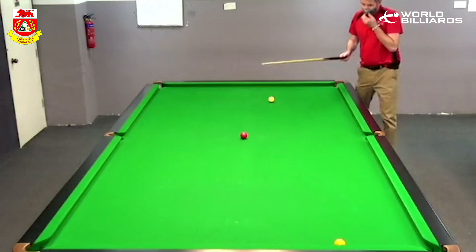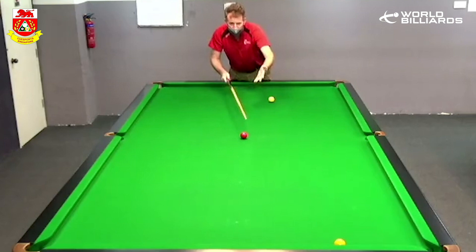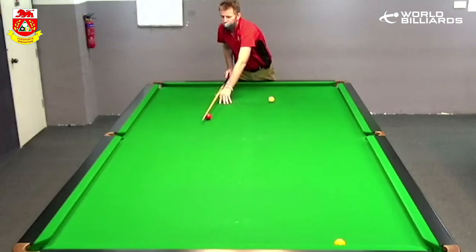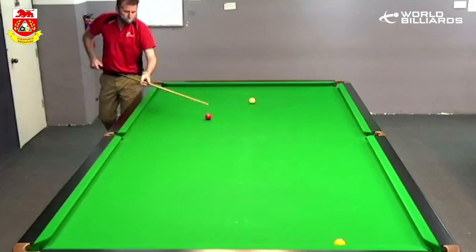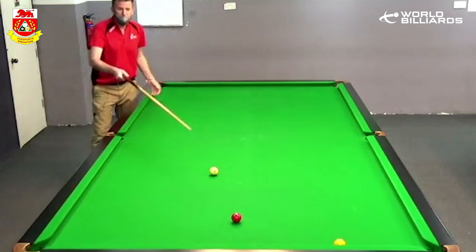So my thought process on this would be to play a few in-off reds, get the red ball around to the middle area somewhere around here. So after I've played a few in-off reds — in off red in the top, again send it to the pyramid, another in-off red, send the red up the table, get the red to around about this area — then I put the red in the middle, and I'm wanting my white ball around about here after the pot red, so then I can play this shot to try and retrieve the yellow ball.